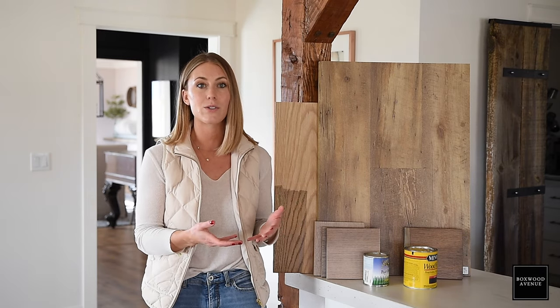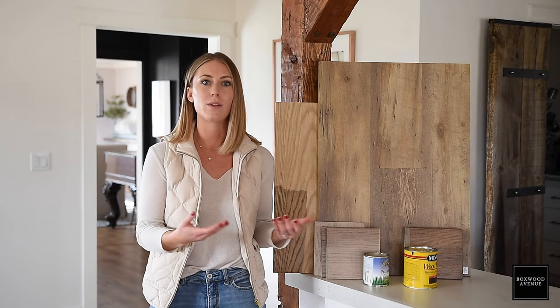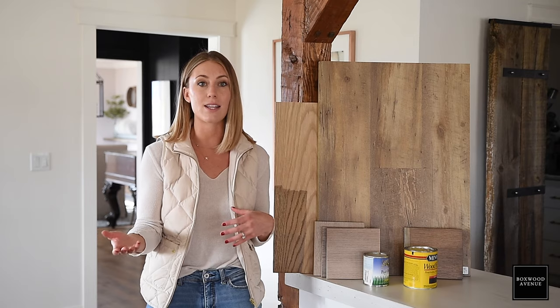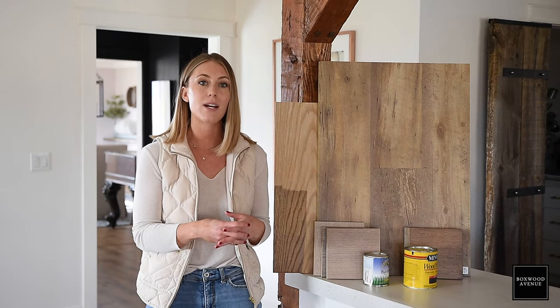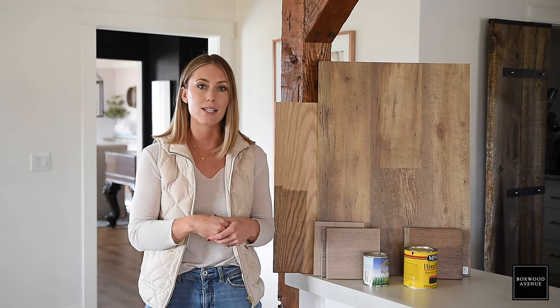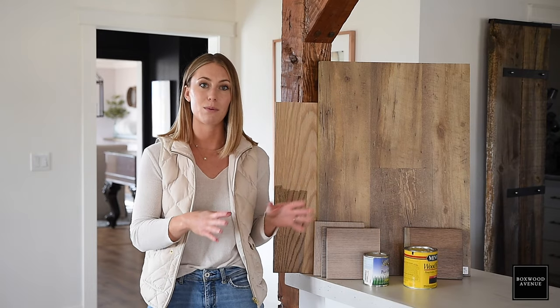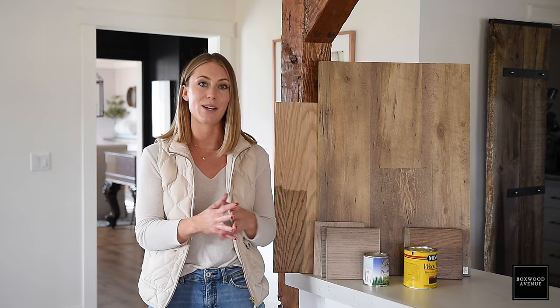From species to species, wood can vary so much, so I always suggest getting a sample and testing it with many different stains to get the perfect color. But if you're working on something like an old piece of furniture and you're not sure what the species is, it can be tricky to get a sample. What I suggest is just flipping the table or piece upside down — or use the inside of a chest of drawers — and do small test samples there. It's really important to do a sample before you go all in on a project.